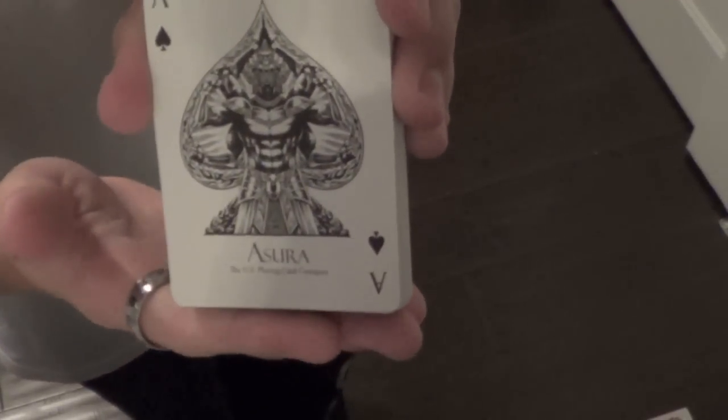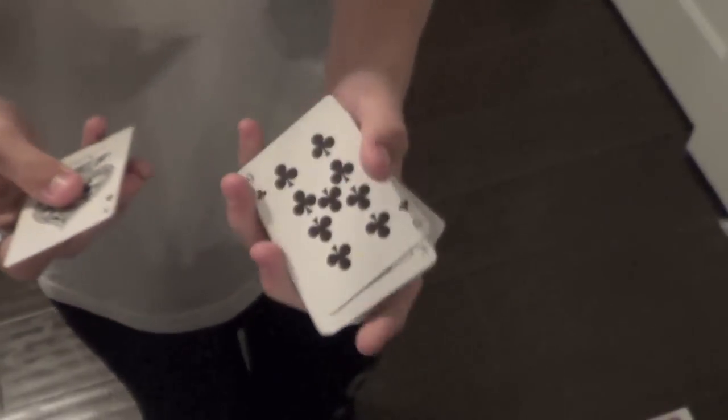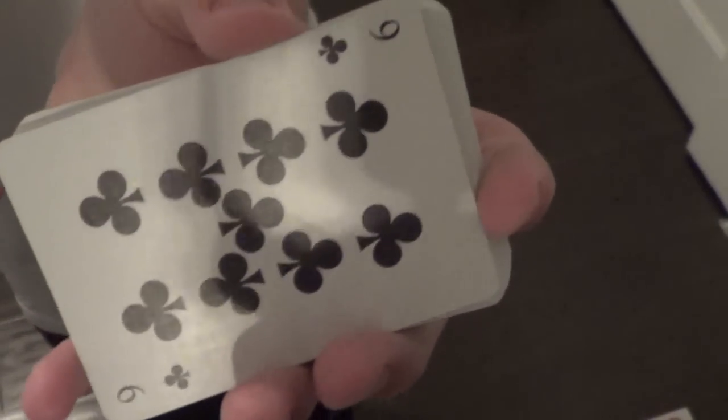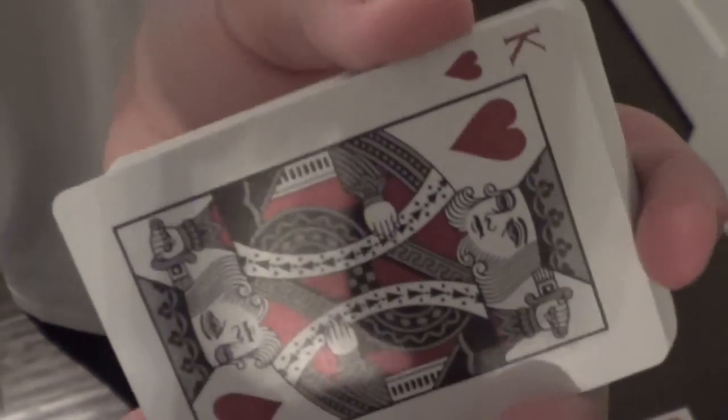And the Ace of Spades looks very nice and detailed. This deck also has a custom font in the corner indices, very nice looking pips, and a custom recoloration of the court cards that looks like it uses metallic silver ink. And here's some more of the custom pips.